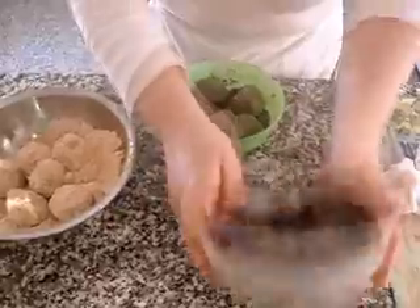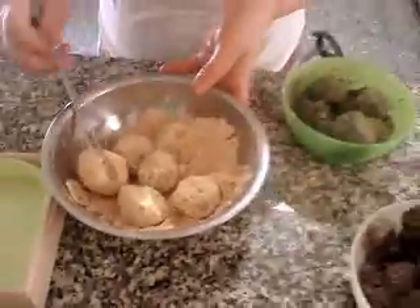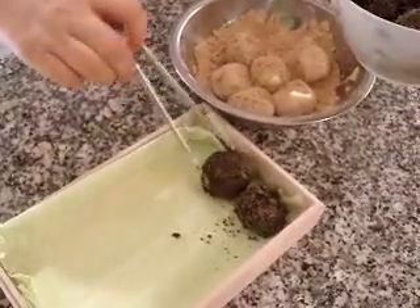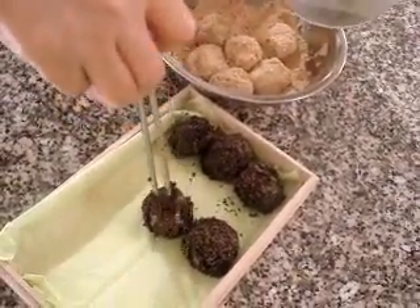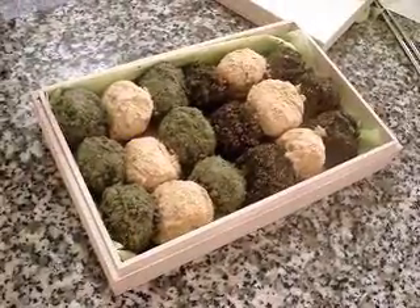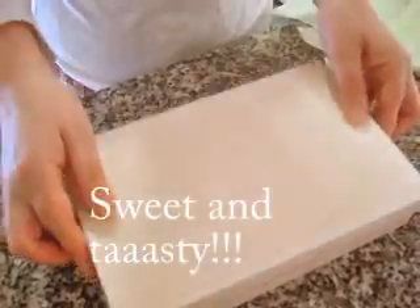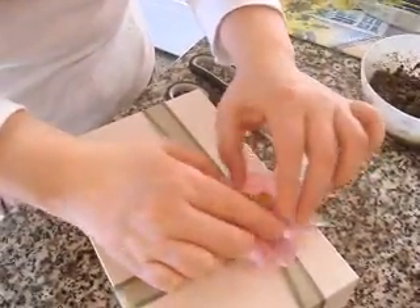The sesame seeds smell good. I'm going to cut these. Mmm, delicious! This is for you guys, and this is my little present for you.